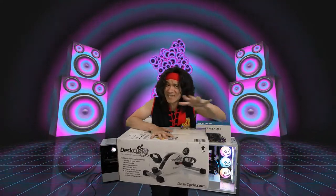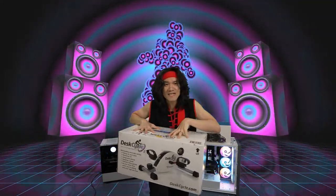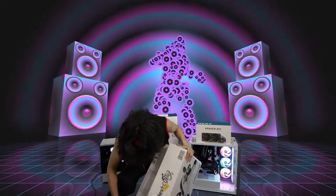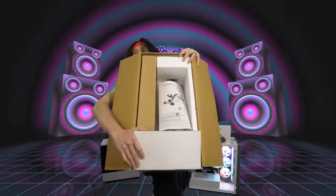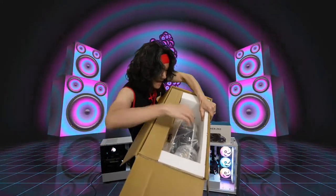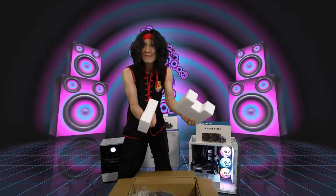Let's unbox this and see what we get. I'm not going to lie — this thing is a little bit heavy. That means when it's underneath your desk, it's not going to be sliding all around. It's going to be great for a good solid workout. Opening it up — we got the manual right there. Make sure we read the manual. And we got the DeskCycle in there.